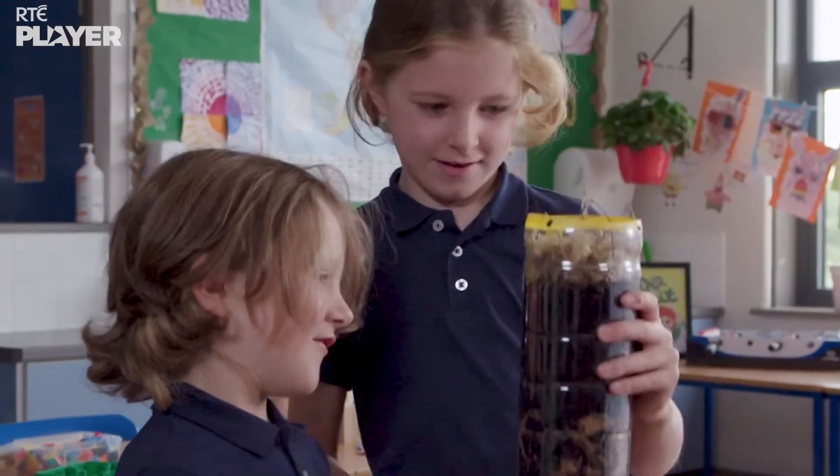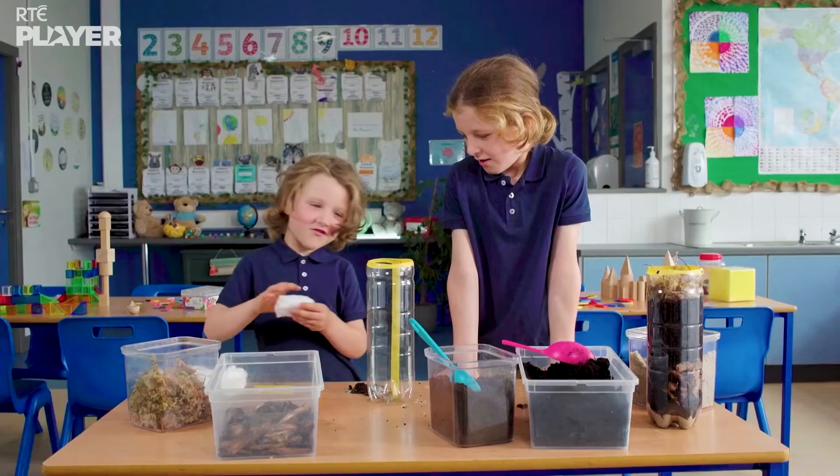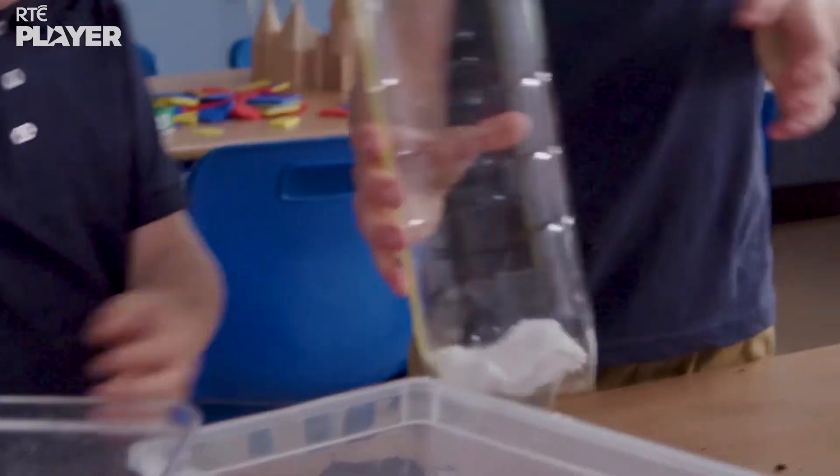And finished! And now for the raised bog. The cotton wool is like the white clay that would have been at the bottom of a lake around 10,000 years ago.